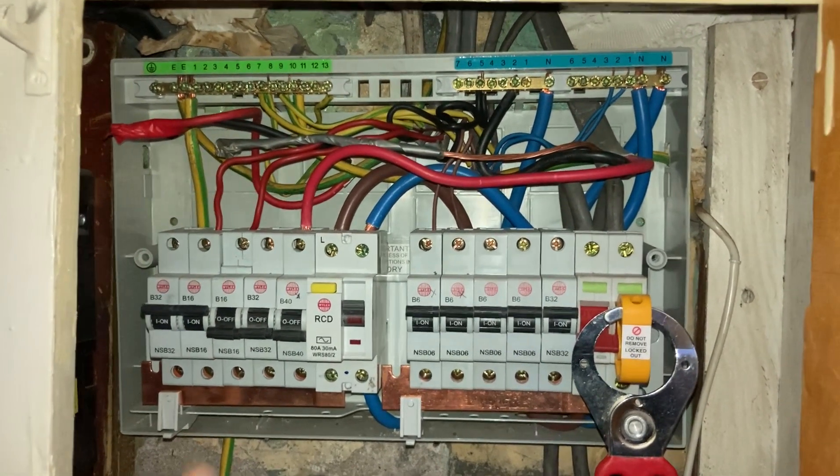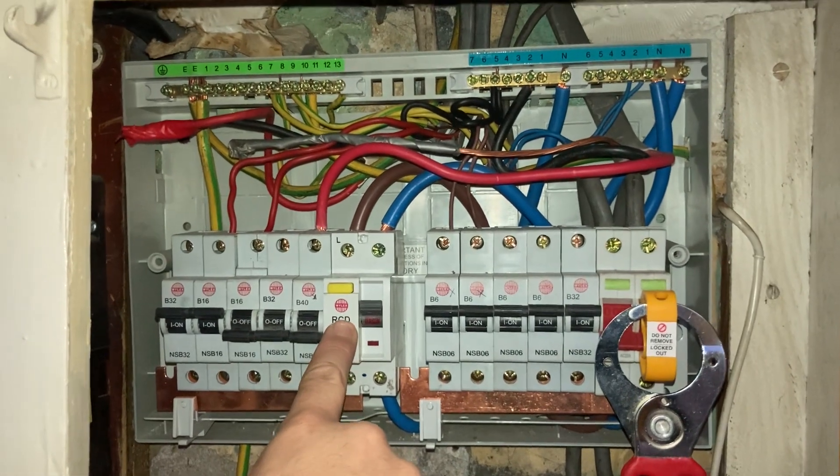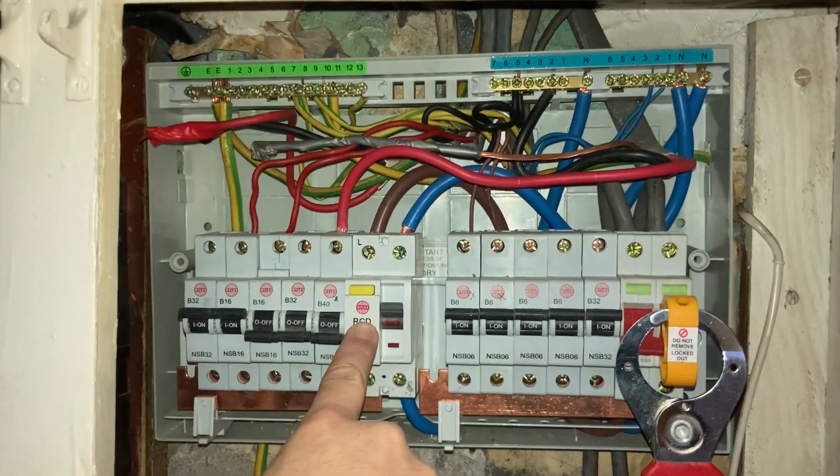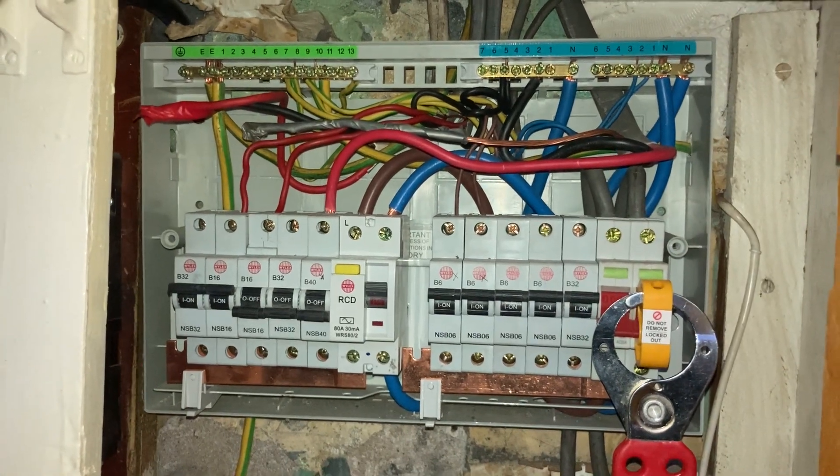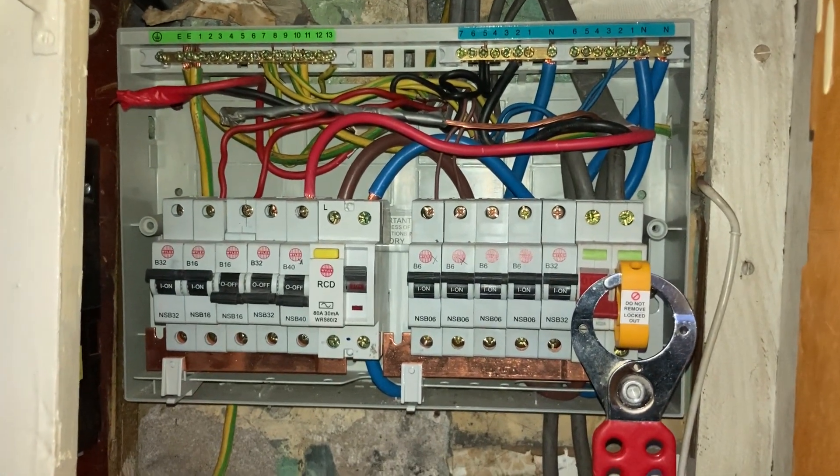One of the issues with this board is that it's loose — two of the screw terminals connecting to the wall are not very good, and this could easily fall off during the testing. But I'm going to continue with the report today.